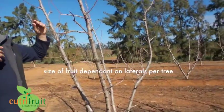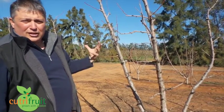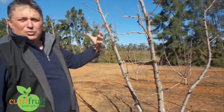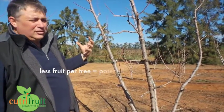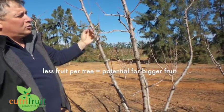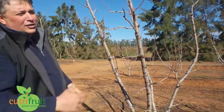Now the whole idea of having the variations in laterals is to look at the amount of fruit that these trees can hold. In the past what we've noticed is a smaller size, and what we want to do is increase the size. By reducing the laterals and having nice strong laterals, we want to have a look and see what is the ideal number of laterals for this variety.